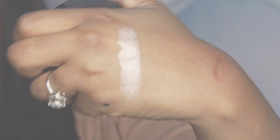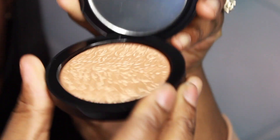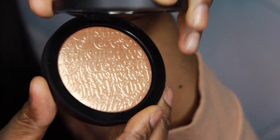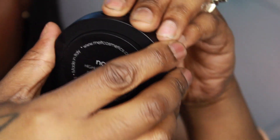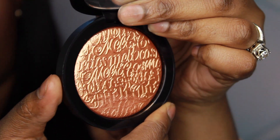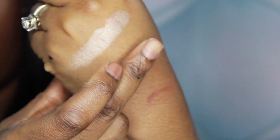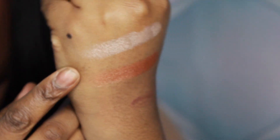Moving on, the next one is called Gold Ore — I can't swatch this one because it's the one I bought for my friend, but it's a true gold tone. Last but not least, this one is called Nova. Nova is definitely a bronzy gold, perfect for brown skin and dark skin — just perfection and so pretty. However, it is not as pigmented as the other two; you really have to dig in there to get the color, so I'd definitely suggest wetting your brush to intensify it.